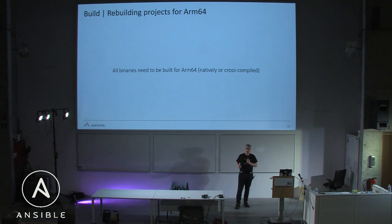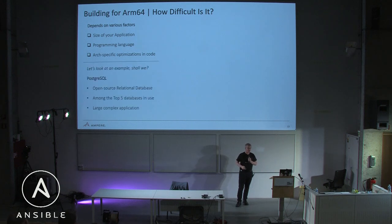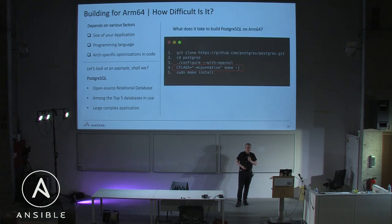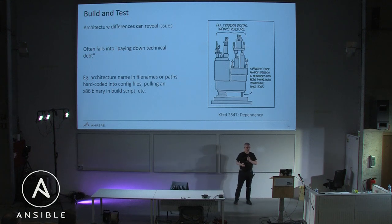The general rule of thumb is: applications written with modern languages that are cloud-native, scale-out workloads are going to be a super good fit for this platform. All binaries you're going to run need to be compiled for ARM64, natively or cross-compiled. It's going to depend on the size of your application, the programming language, and how much architecture-specific optimization is in your code. For something like Postgres, it's a single line — you add minus-mcpu=native and then build it. The Makefile works out of the box, though that's not the typical experience.